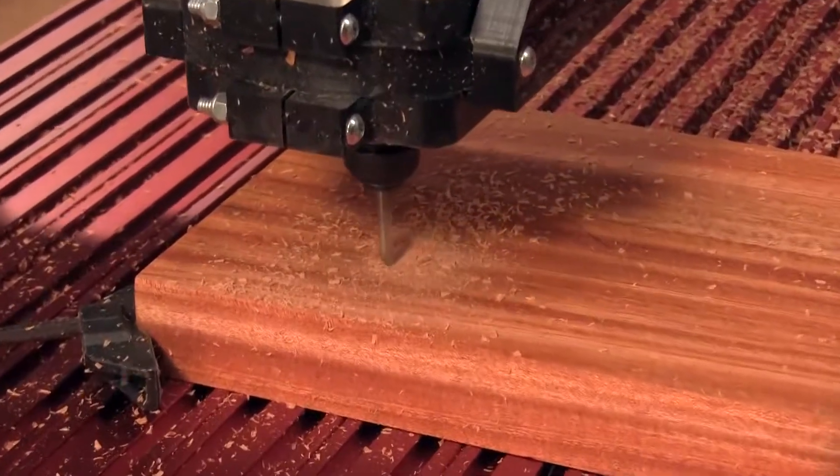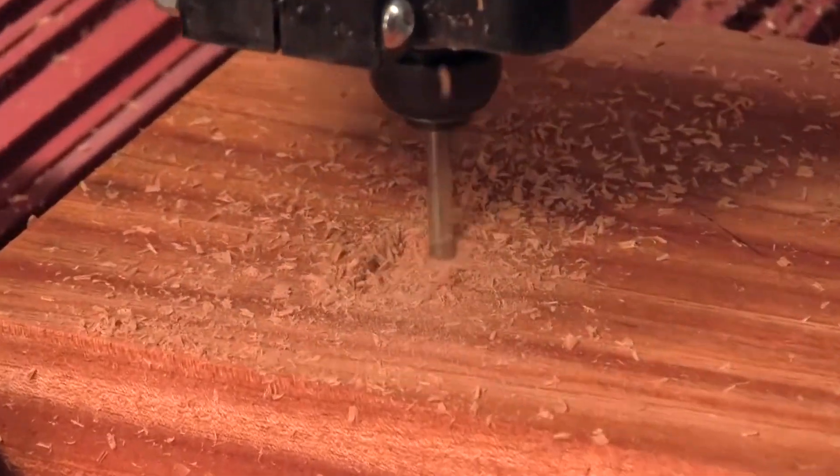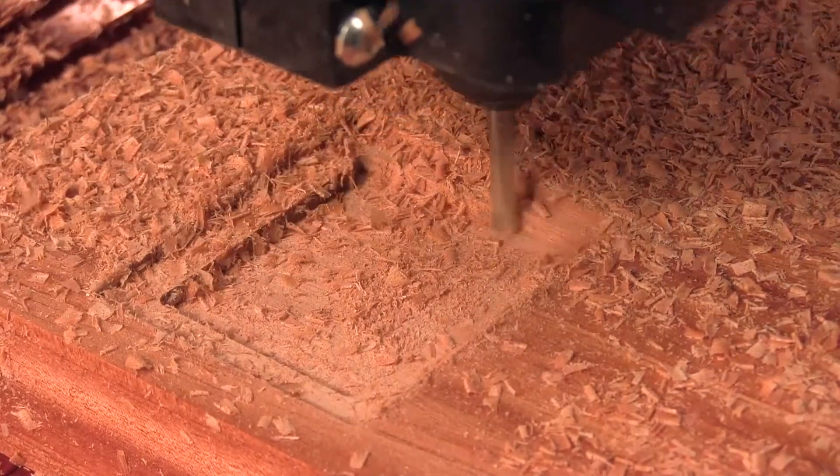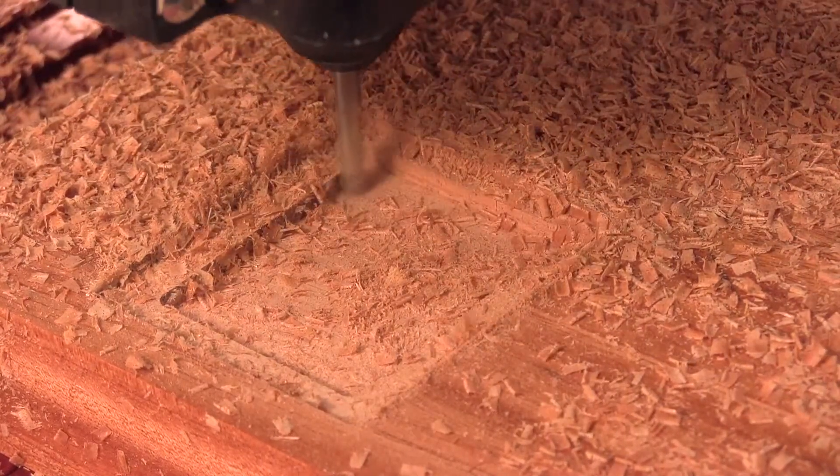It will take about 20 minutes to run, so I suggest you have a cup of coffee or two ready. While it's tempting to do so, I never leave a CNC running in my shop all by itself.